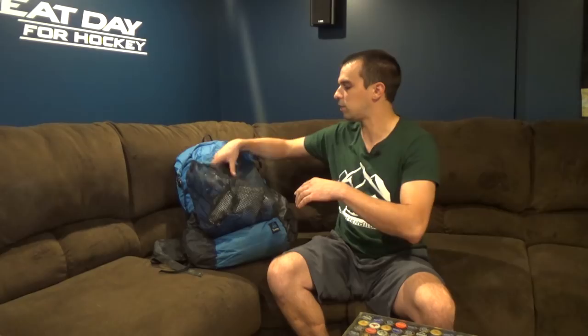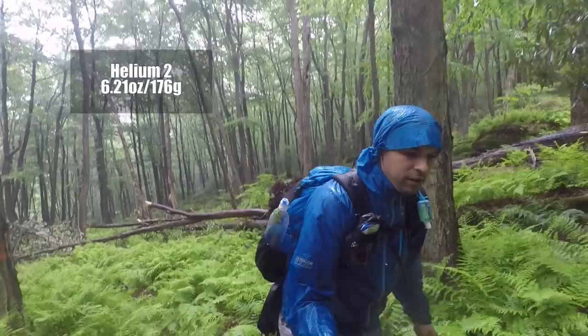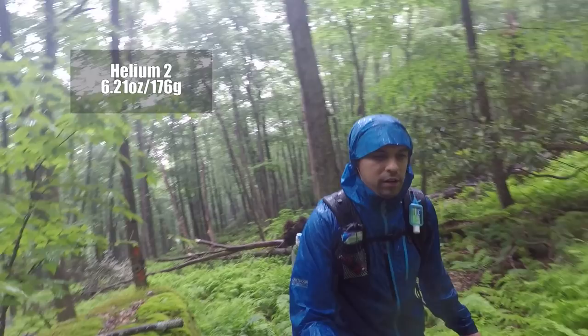For rain protection, I have my four-year-old Outdoor Research Helium II rain jacket. This jacket is done — I'm starting to soak through even after washing it. But they have a lifetime guarantee, and they've actually honored it, sending me an RMA and a brand new jacket. Cannot be happier with not only the product but the customer service from Outdoor Research. To pair that up, I have a Z-Packs Cuban fiber rain kilt.